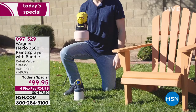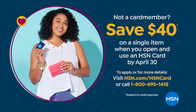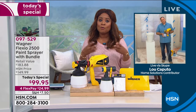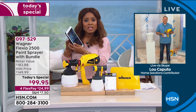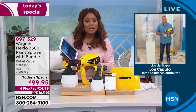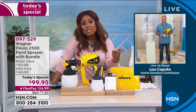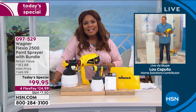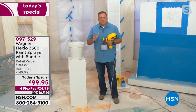We are live on Facebook, so let us know your questions. All sorts of paint work with this — regular latex, primer, stains, chalk paint, milk paint. The sky's the limit. People love this because you can do the big jobs and the small jobs.